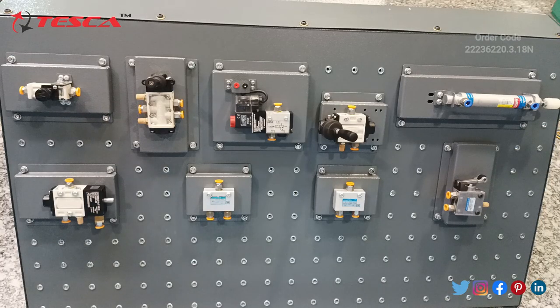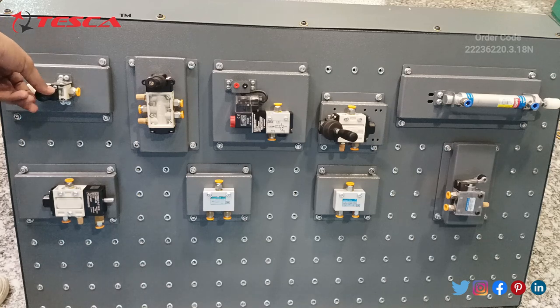This is the other phase of the electro pneumatic trainer kit. The components are as follows. This is the single pilot valve, as you have seen in the earlier phase also. And this is the regulator switch through which we can increase or decrease the pressure in the pipes.